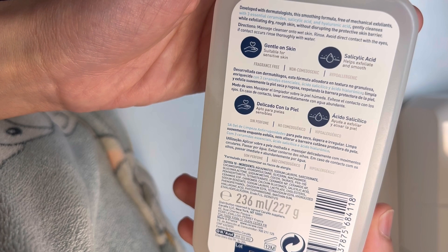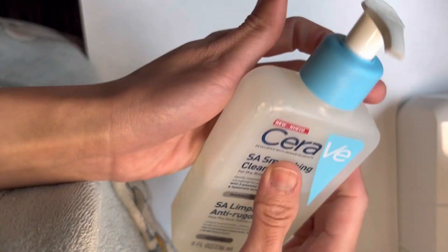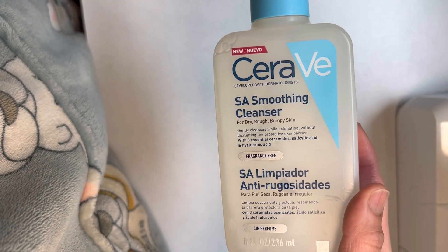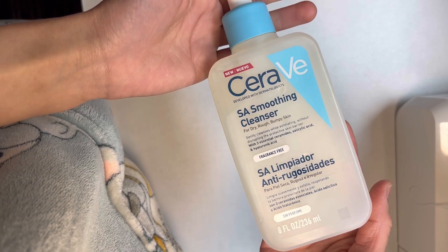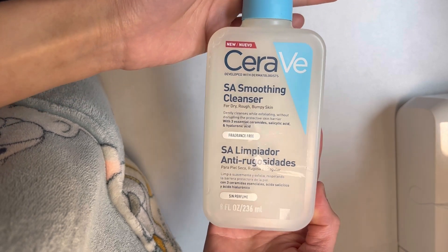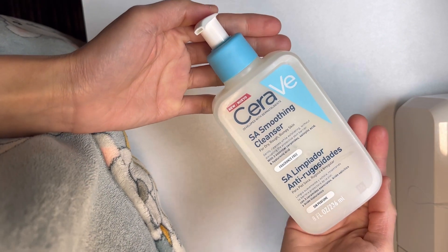Be careful and see how long your skin can tolerate it. If you are new to it, maybe don't leave it on for more than 20 seconds just to be safe. You only need a pea-sized amount to cover your whole face, and you can use it once or twice a day depending on your skin's tolerance.